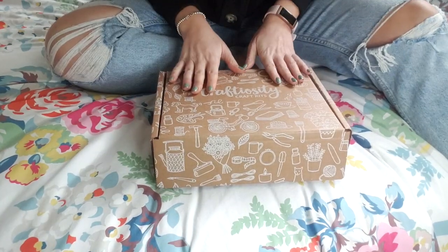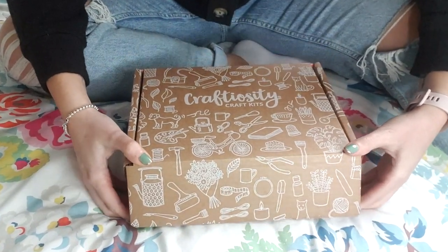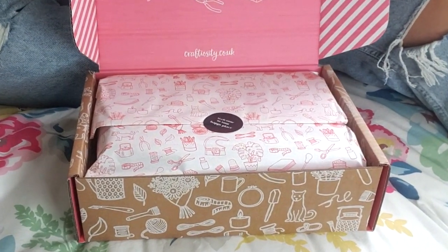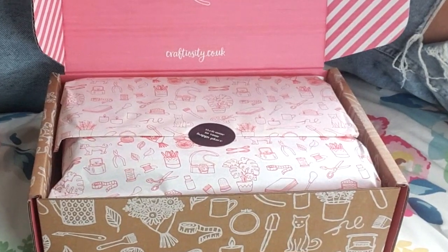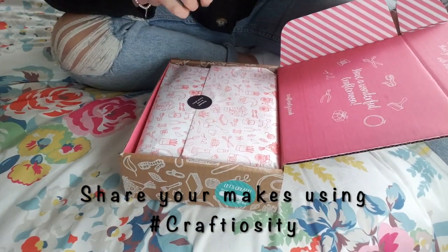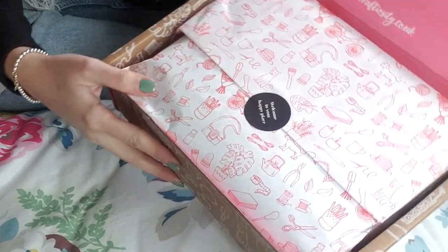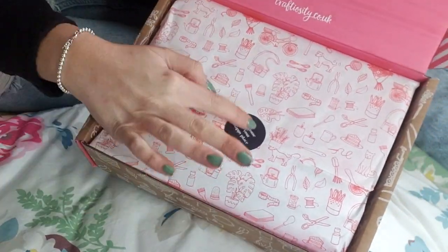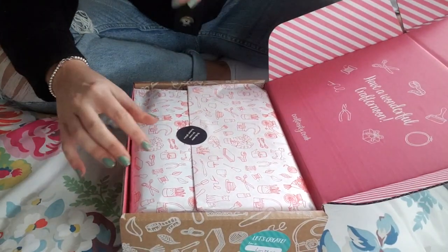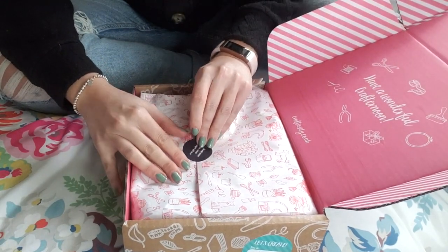Okay, I'm ready, I'm excited! So we are ready to take a look at what is inside this Craftiosity craft kit. Oh, it's so cute inside. It says, 'We love to see what you make — share your projects on social media using the hashtag Craftiosity,' which is really cute. We've got some wonderful little packaging here as well — it says 'Welcome to your happy place,' which is really funny because when I'm crafting, that is my absolute happy place. I think that's a really wonderful little sentiment.